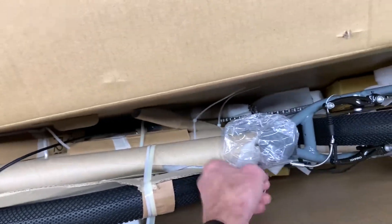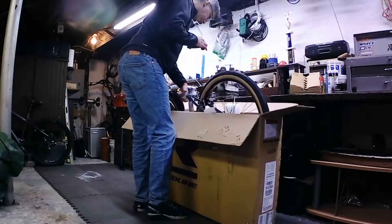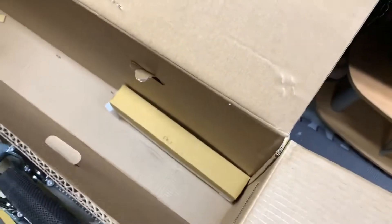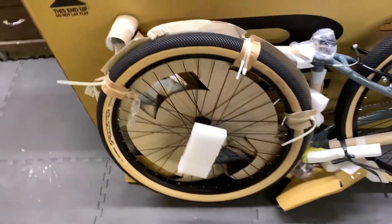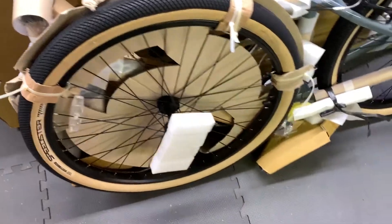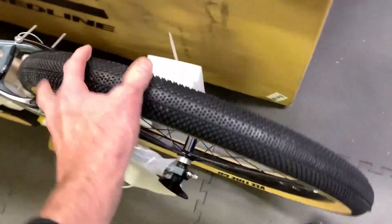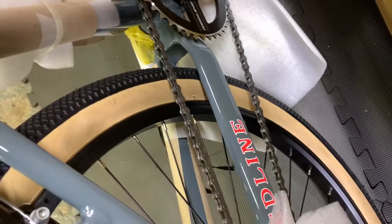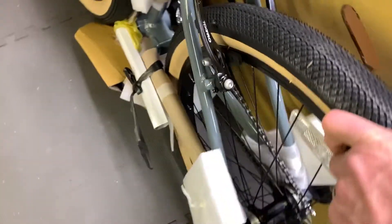Everything is zip-tied together here, so I'll just lift it all out in one piece. There we have it — all packaged up, all tied together. Looks like everything's in good shape. I don't see any damage at all. Pretty well protected. These cranks look good, sprocket looks good. Everything looks pretty sharp here.